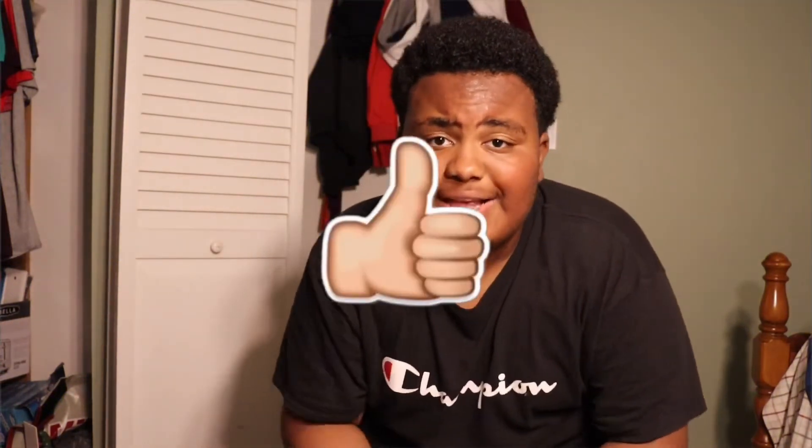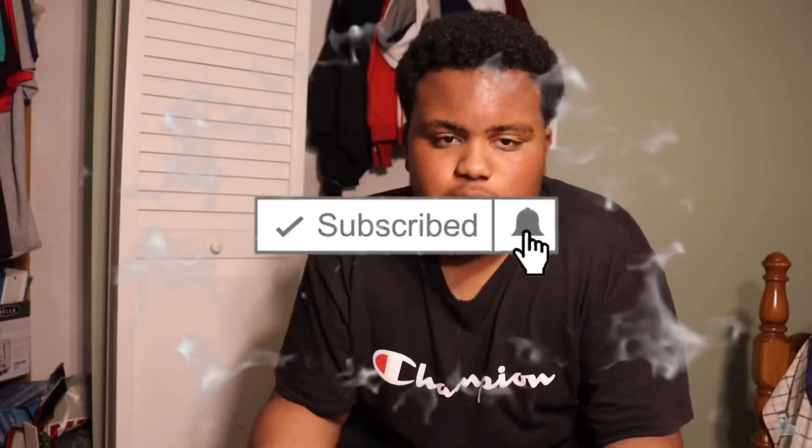That's it for the video, I hope y'all liked it. Please like and if you're new please subscribe so we can do more videos like this. We can even go sneaker shopping - get some Gucci slides, some Yeezys. Once I hit 1k I'll probably do a sneaker shopping video, so y'all gotta subscribe so we can hit 1k and do the sneaker shopping.